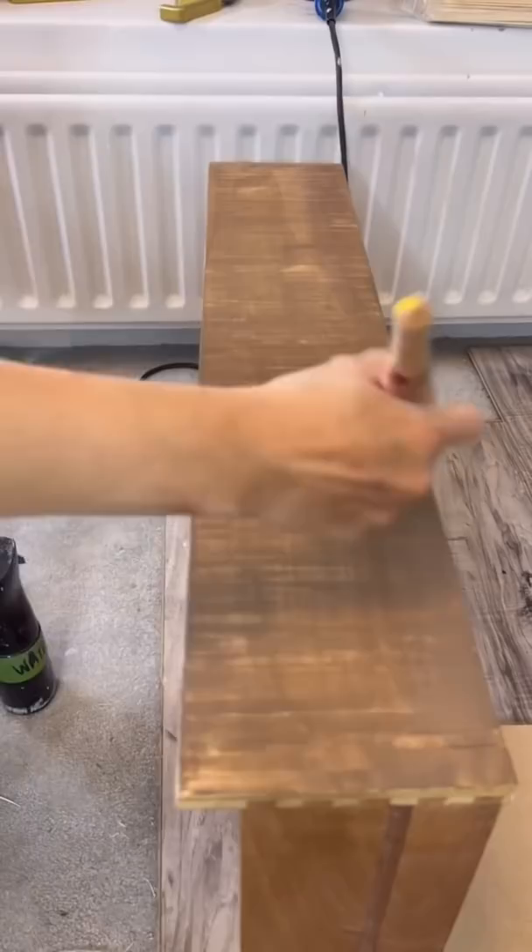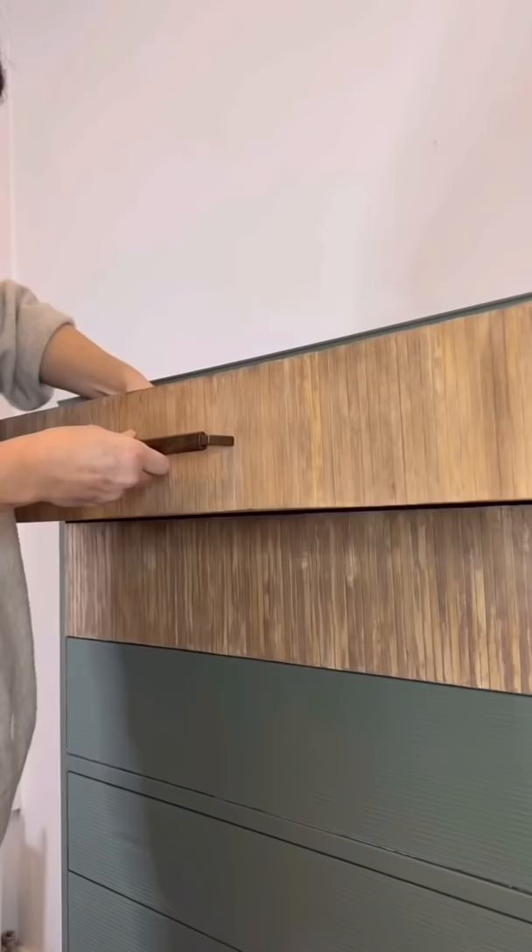I then stained over the bamboo sticks and wiped back. I then drilled my new hardware holes, made sure they were nice and even, painted the feet in the color chocolate, applied some brown wax — and this is the final look. I love it! What do you think?